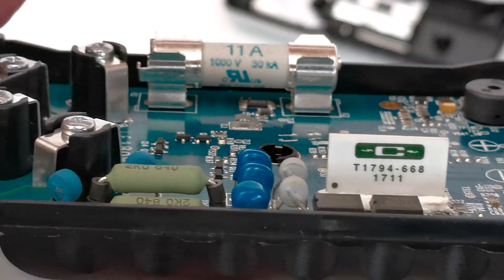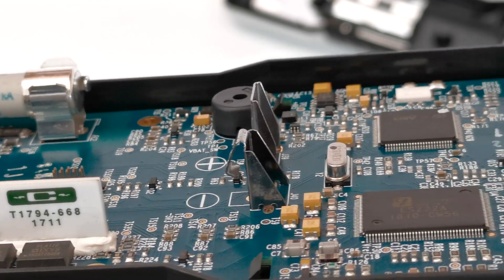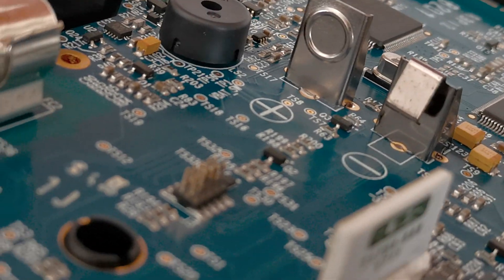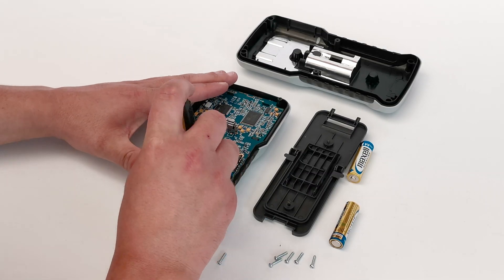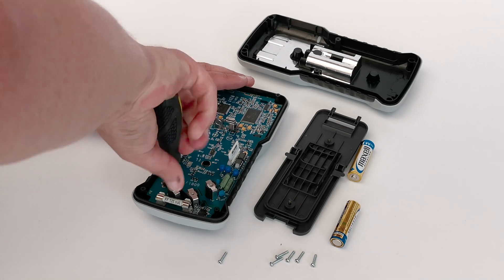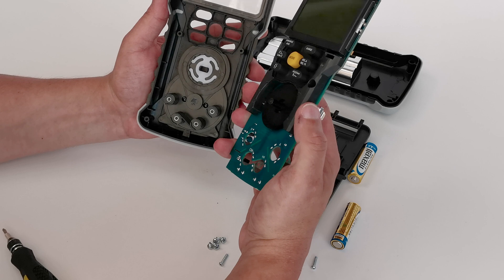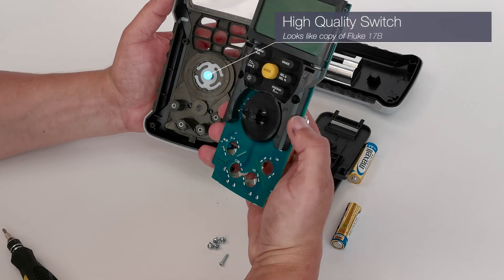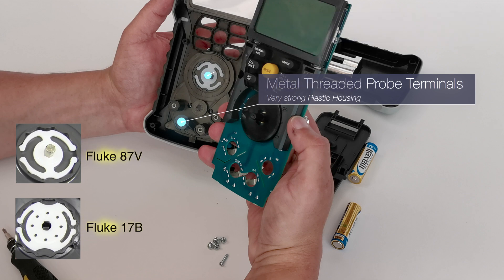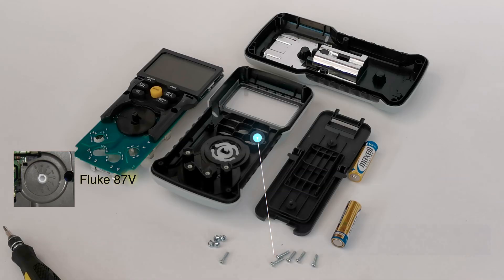For the price it's bang on the money. The aspirations are clearly for the Fluke 87V and the build quality is every bit what you'd expect in a premium product — it's a really nice design. To remove the main board you need to undo the four screws that hold the binding posts in place and then there are four little clips at the top. The rear of the switch is basically a hybrid between the Fluke 87V but with the plastic centre part of the 17B, and the shielding around the switch looks very similar to the Fluke 87V.